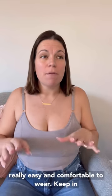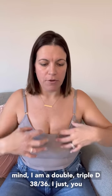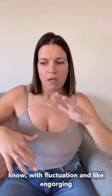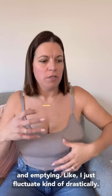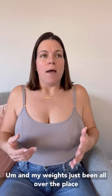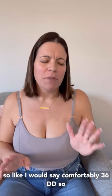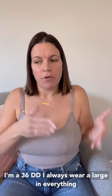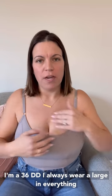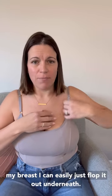Keep in mind I am a double to triple D — 36 to 38 — because I fluctuate kind of drastically with engorgement, and my weight has just been all over the place. I would say comfortably I'm a 36 double D. I always wear a large in everything from Davin and Adley, and because of the size of my breasts I can easily just flop out underneath.